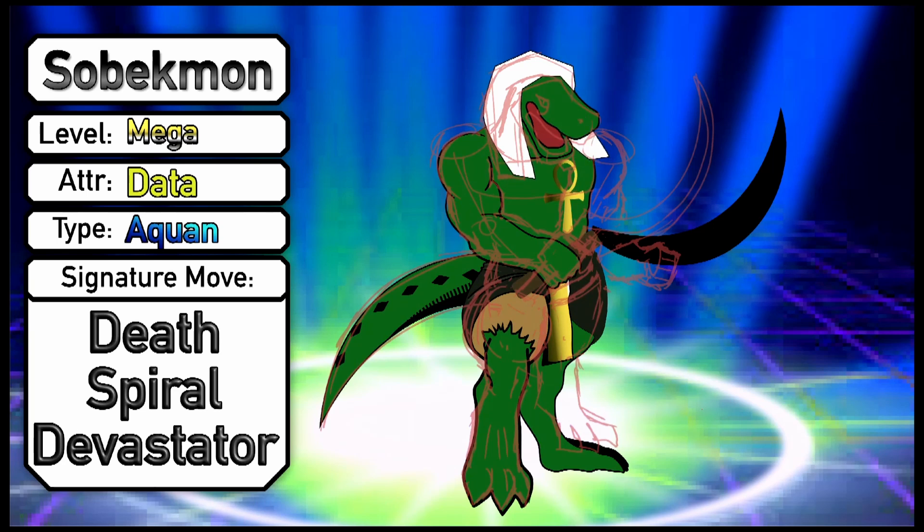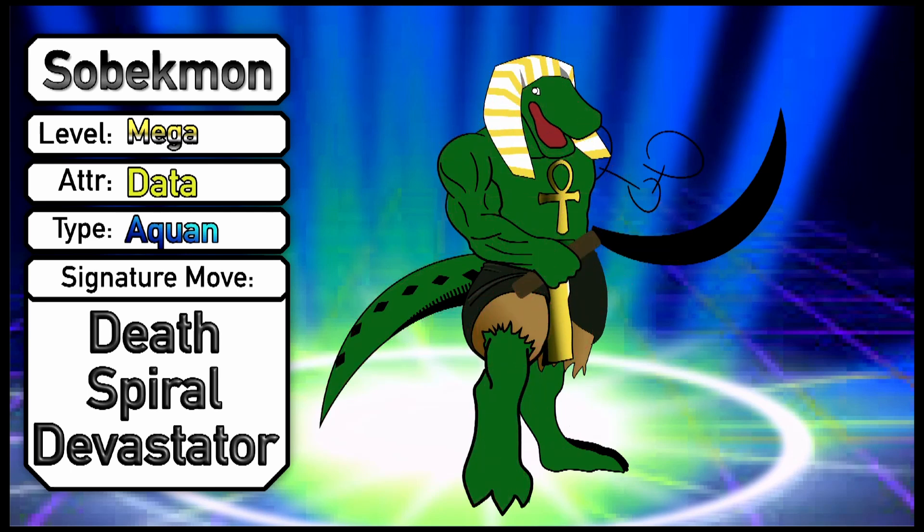Here we can see I'm starting to get into the nemes headdress and the snout of the crocodile, and eventually I will realize that the crocodile has a more triangular snout. We're gonna ignore that for now and try to put stripes on this nemes headdress. The normal nemes headdress normally has blue and gold stripes. With Sobekmon, I didn't think blue would necessarily work well with the color scheme, and we already had kind of a gold motif, so I went with that. Because of how the headdress can kind of flow around the head and over the shoulders, I tried to put in some shadows to showcase that these flaps on the side are moving a little bit but also folded inward.